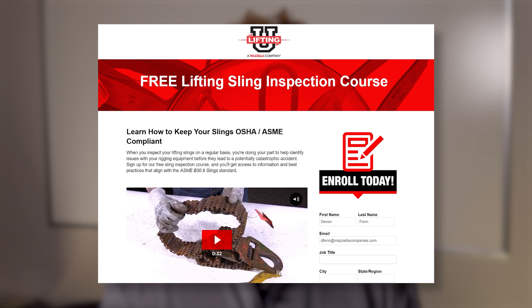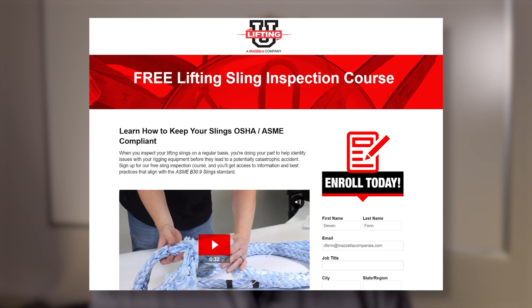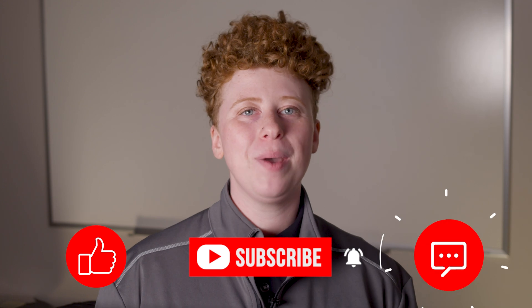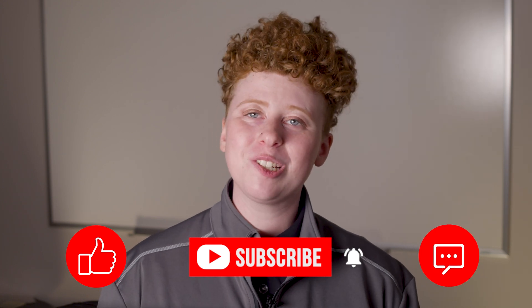Are you looking to further your understanding of slings? Check out our free online lifting sling inspection course by checking out the link in the description of this video. Don't forget to like, subscribe, and leave us a comment if you have any questions or just want to say hi. My name is Kay, and I'll see you later.